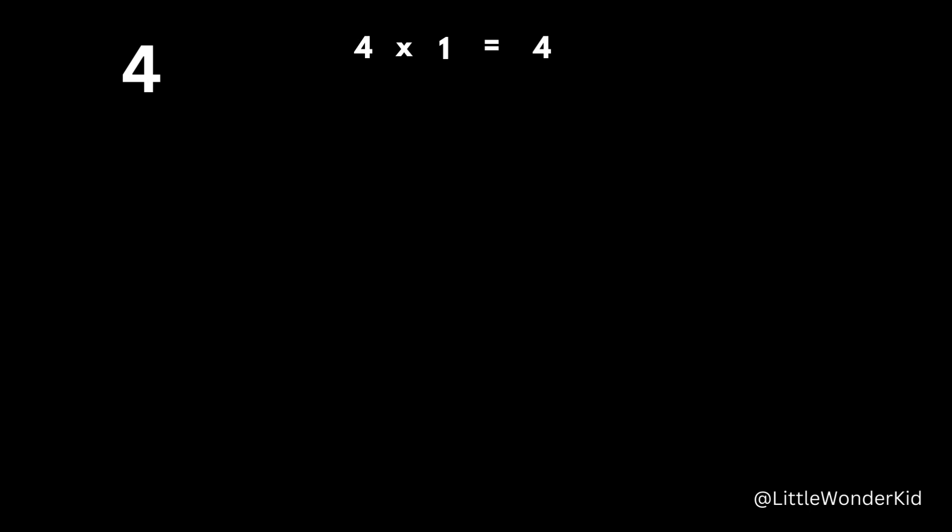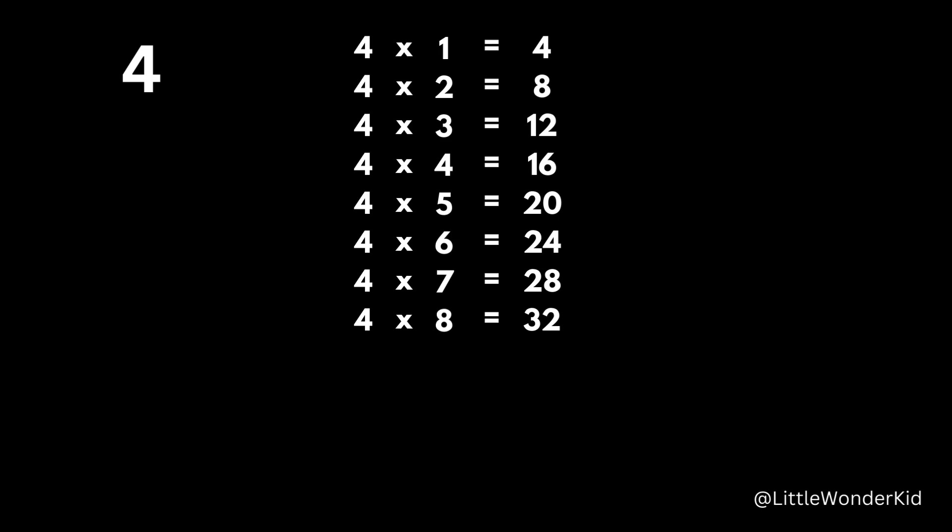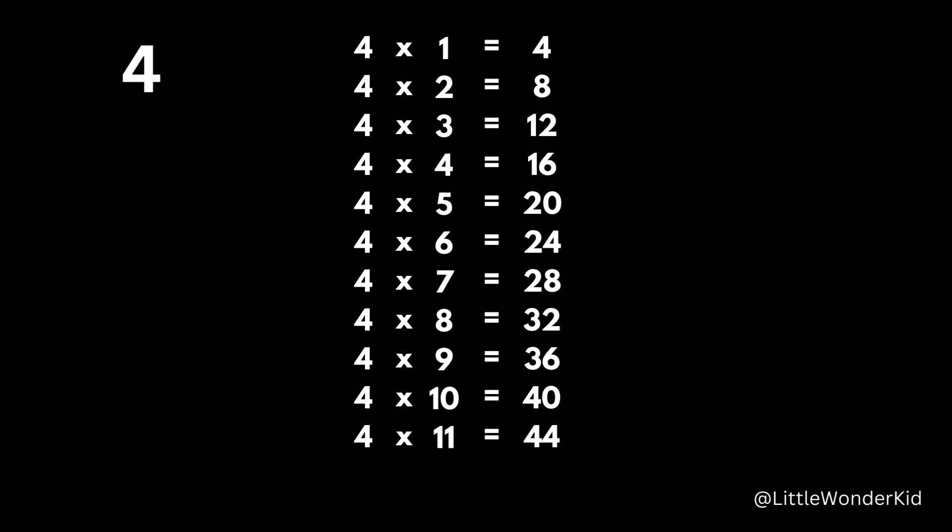4 x 1 is 4. 4 x 2 is 8. 4 x 3 is 12. 4 x 4 is 16. 4 x 5 is 20. 4 x 6 is 24. 4 x 7 is 28. 4 x 8 is 32. 4 x 9 is 36. 4 x 10 is 40. 4 x 11 is 44. 4 x 12 is 48.